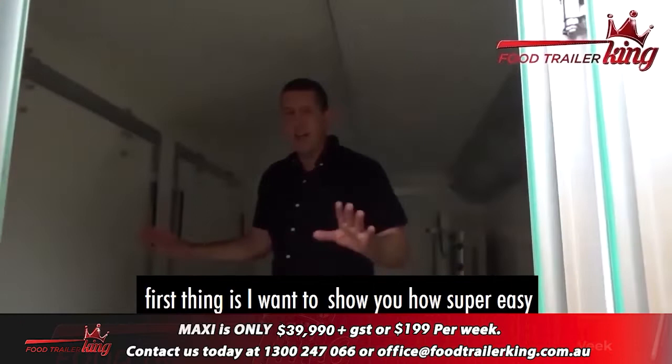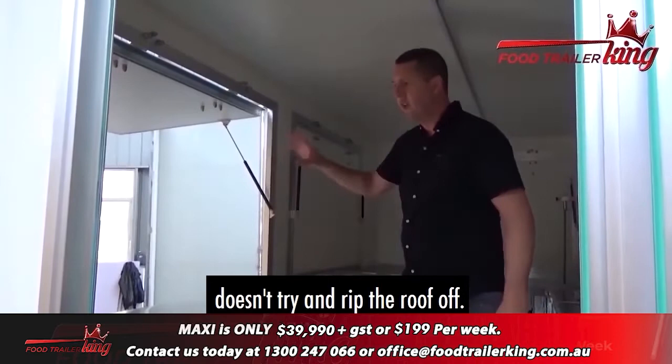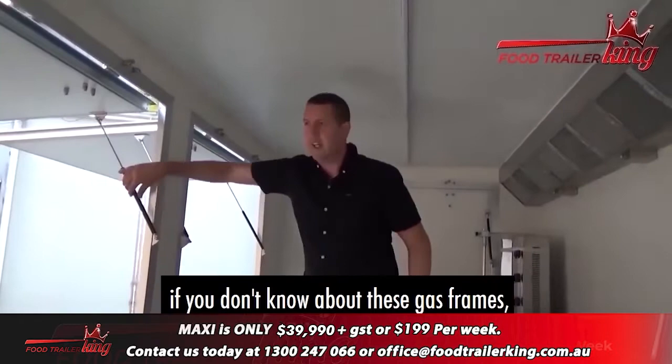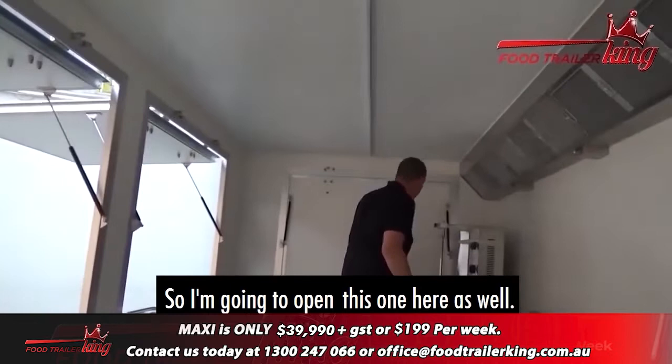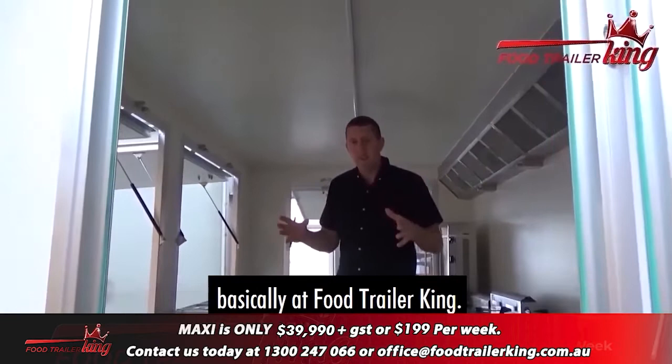Now we'll go inside — forgive me because it's still not complete, so it's not perfectly clean but I'm sure you can see past that. First thing I want to show you is how super easy these serving windows open. Look at this — basically one finger and it opens perfectly, doesn't try and rip the roof off. There are carefully weighted hydraulic rams on each one. The second one works the same way. These gas rams have to have the right amount of pressure in each one. They're designed so they can't leak — they've got seals on them.